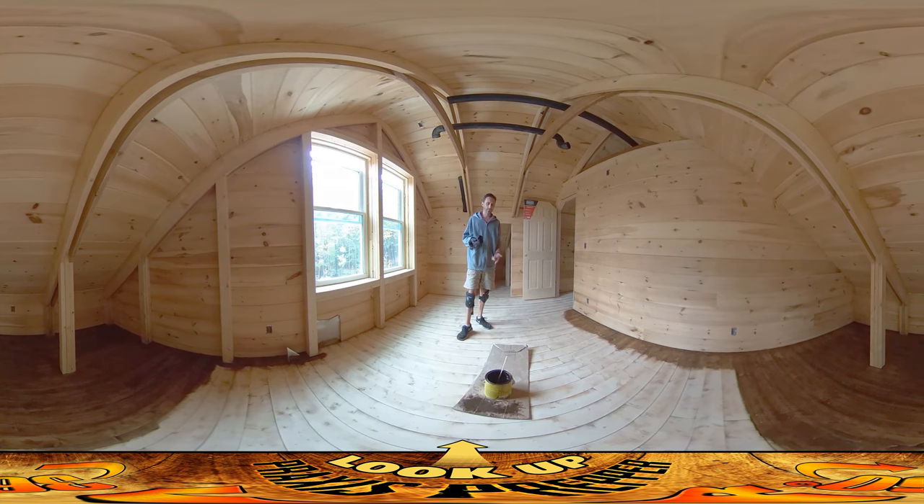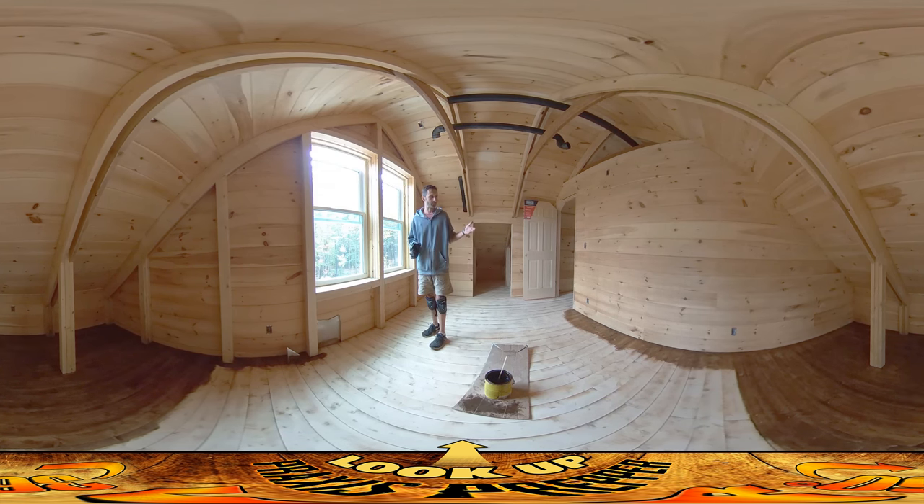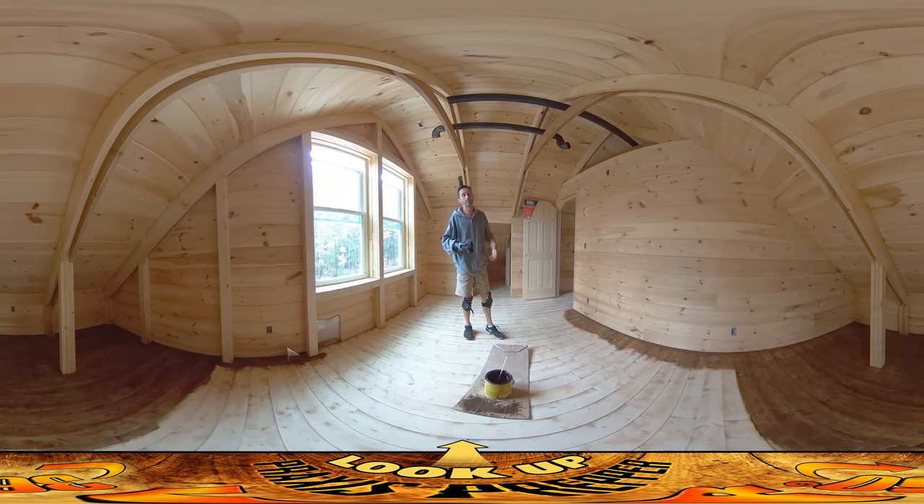The stain I'm using is oil-based. I mixed one gallon of dark oak stain with about four inches in the can — maybe about half a gallon — of the red stuff I was using for all these other areas. So it's a completely unique stain. I did that partly because I bought two gallons of the dark oak and wasn't sure if that was going to be enough for the whole house.